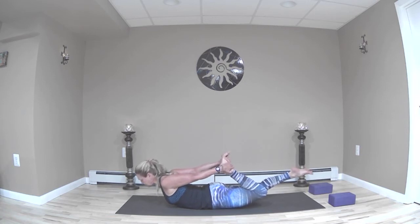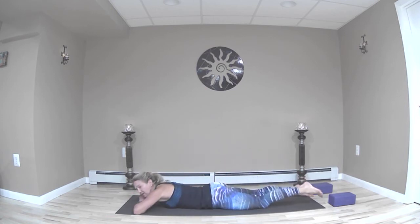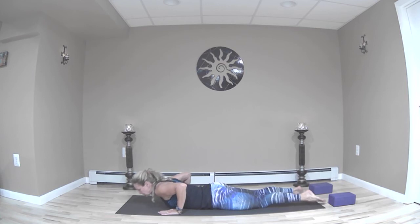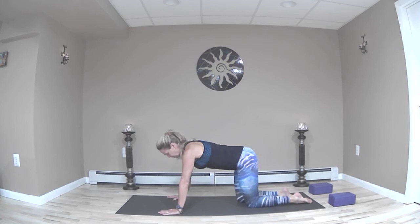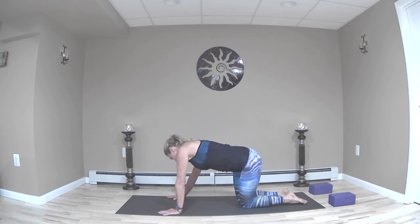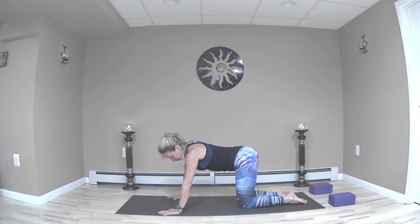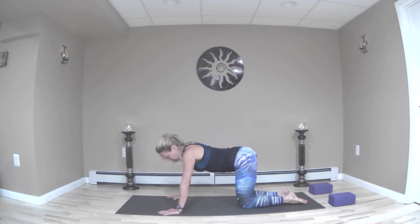Slowly release and relax. Climb up into all fours. In table pose, maybe side-bend a little bit or do a jump-rope motion with your ribs, like you're scraping the inside of a barrel with your rib cage.